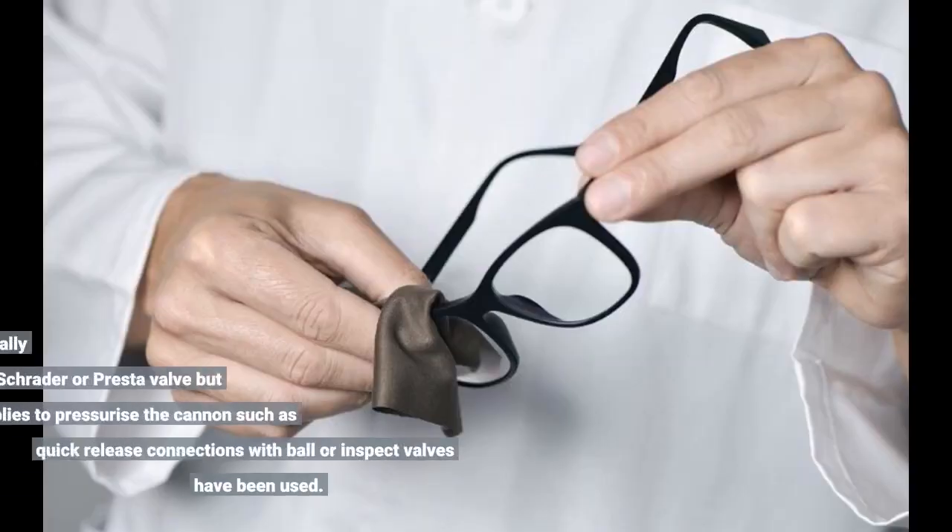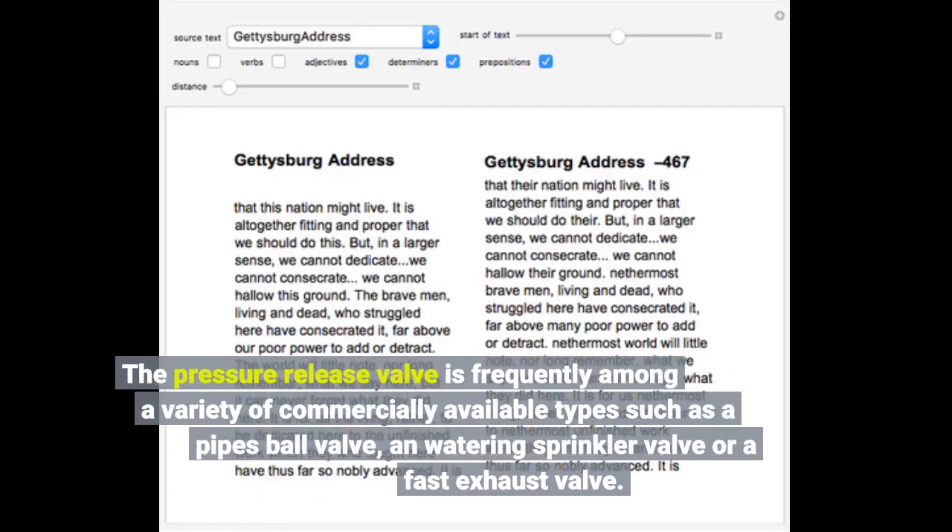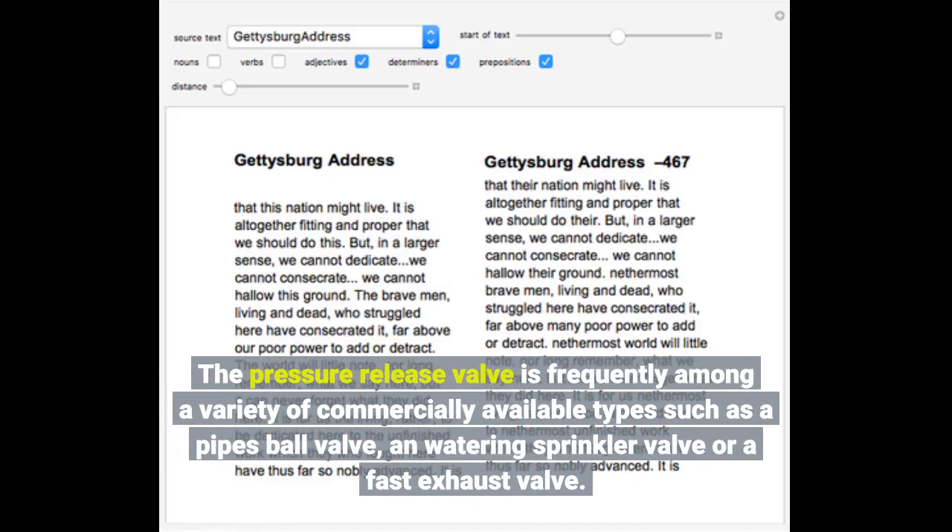The filling valve is usually a commonly available type such as a Schrader or Presta valve, but other assemblies to pressurize the cannon such as quick release connections with ball or check valves have also been used. The pressure release valve is frequently one of a variety of commercially available types such as a pipe ball valve, a watering sprinkler valve, or a fast exhaust valve.